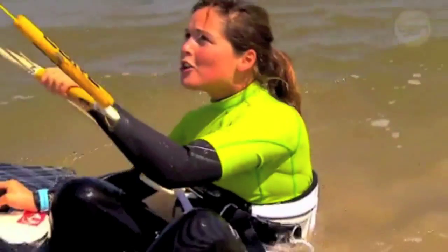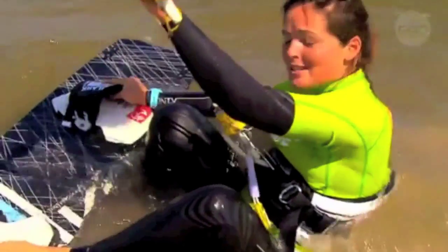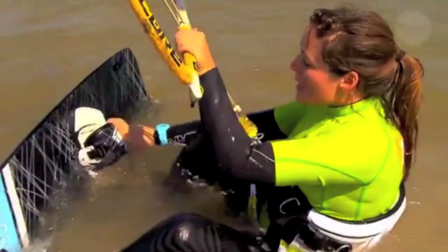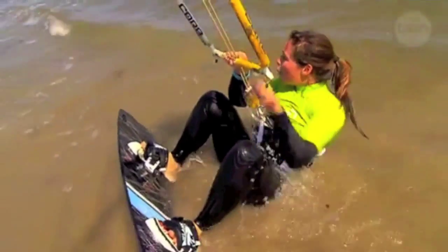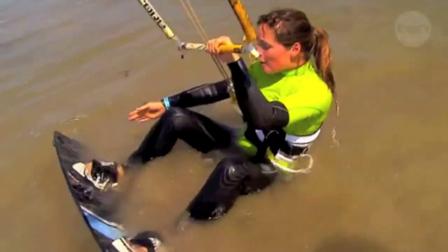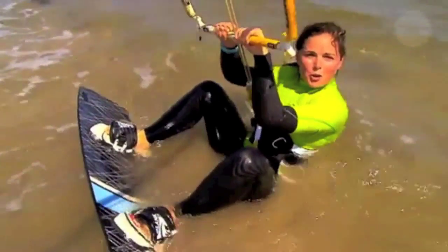So to put the board on you've got to control the kite at the top of the wind window at 12 o'clock. So now we're going to put one foot in and then the other and pull our body in really really tight. I want to go to the right so I'm going to point my right foot forward and I'm going to work the kite down and I'm going to get up and ride along the shore.